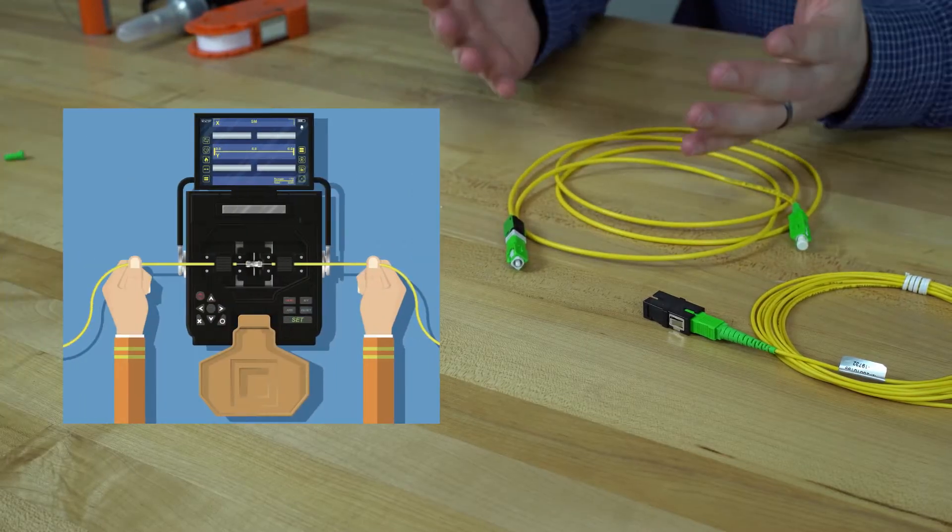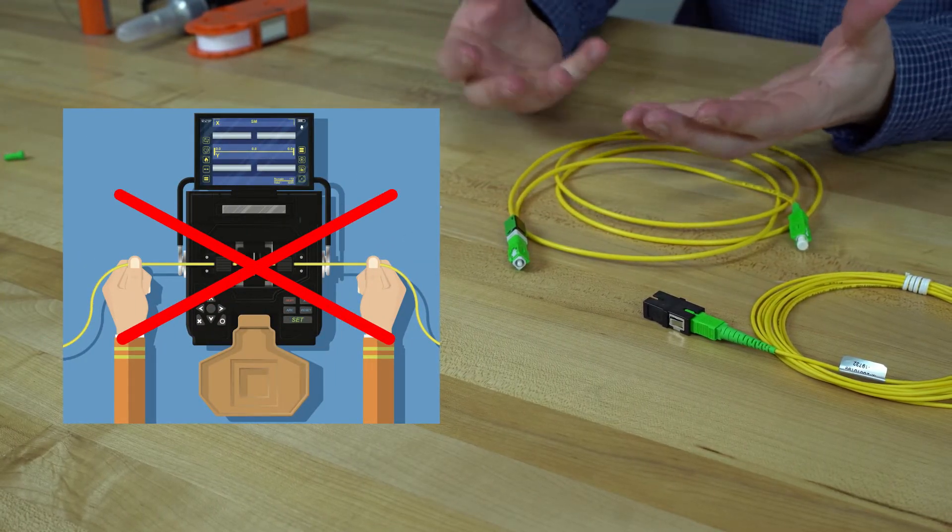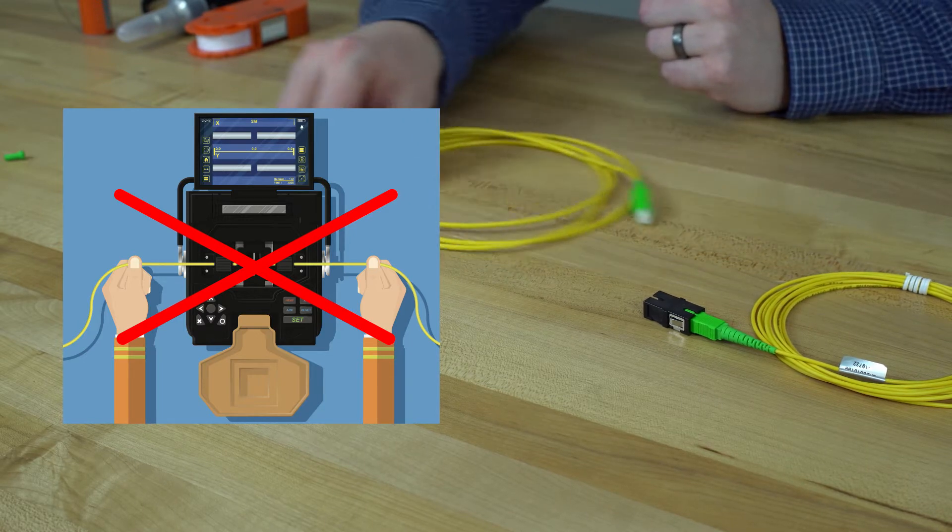With the XP-Fit Uni SC, you don't have to worry about scratch issues, which you may have seen in standard epoxy and polish field terminations. Also, technicians don't have to carry around expensive, bulky splice machines to perform this field termination.